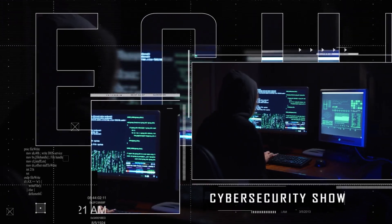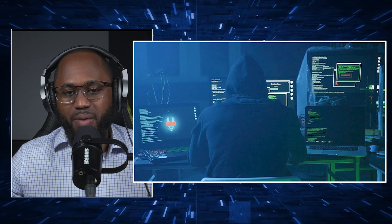Hello, welcome to the Mark Jenault Show, the cybersecurity show. In this video, I am going to cover 20 dangerous hacking tools that you can buy on Amazon.